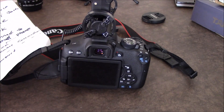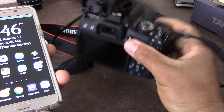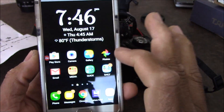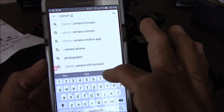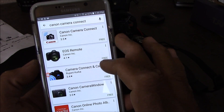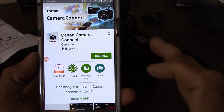Hey YouTube, this is Charlie. Today we're going to be connecting our smartphone to our Canon T6i. The first thing we want to do is go to the App Store and look for the Canon Camera Connect app. We're going to download and install the app.